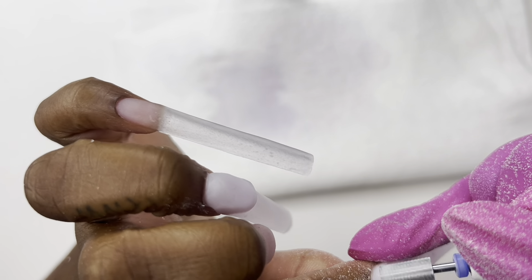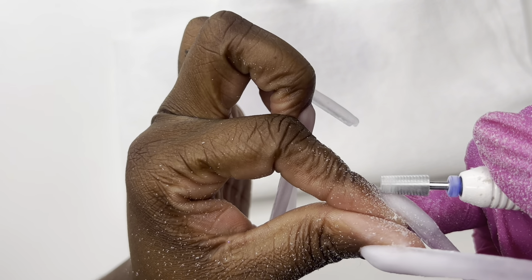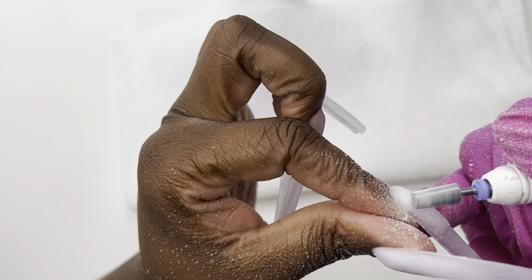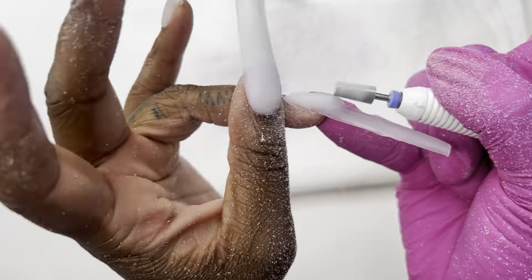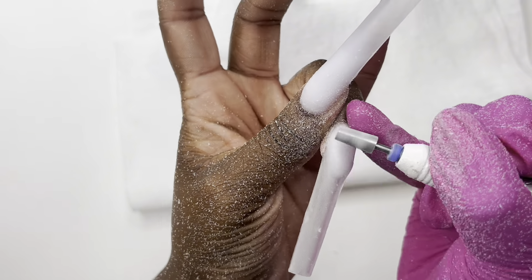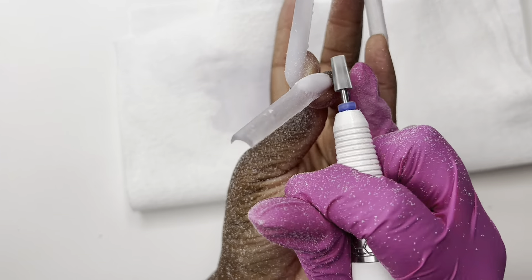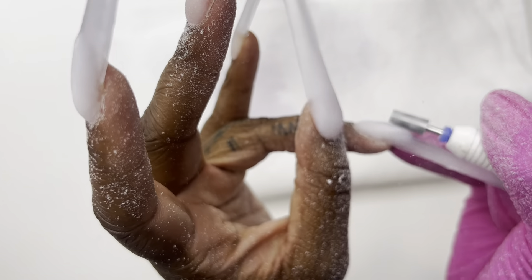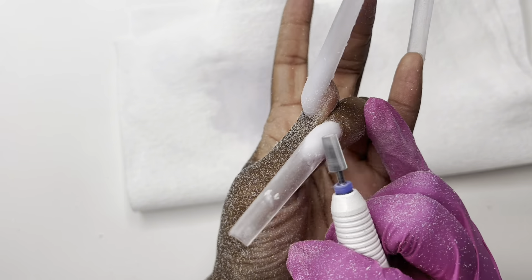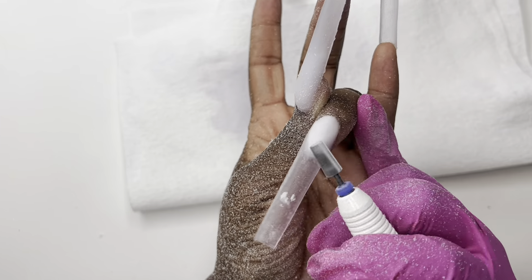Honestly, what I already use does the trick, so it's kind of a 'if it ain't broke, don't fix it' situation. I have my drill speed on 20,000 RPMs for debulking, and when I get to the cuticle area I slow it down to about 8,000 RPMs. I'm going to speed through the filing and show you guys a few nails — not every single filing step, just the gist on one nail instead of all five.